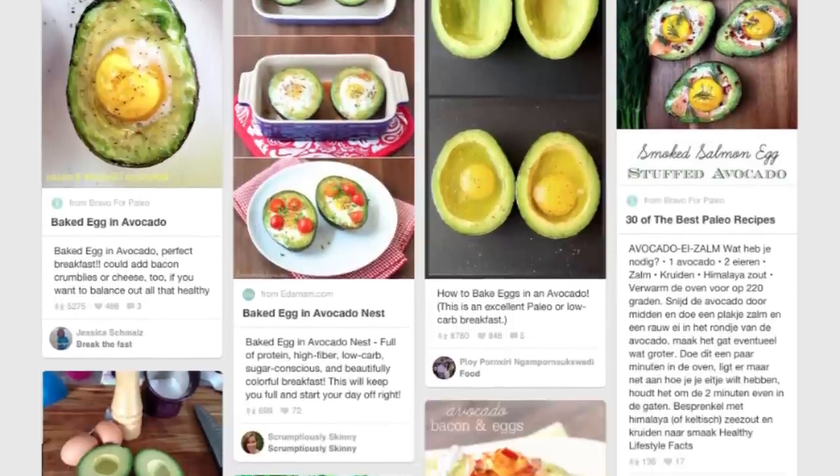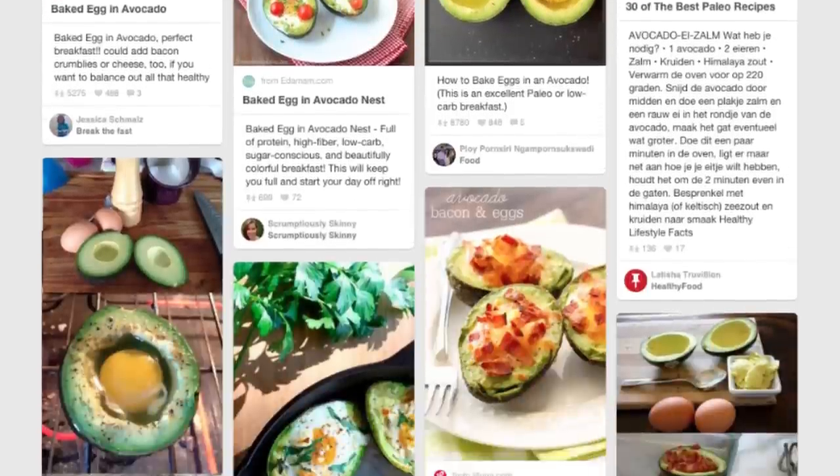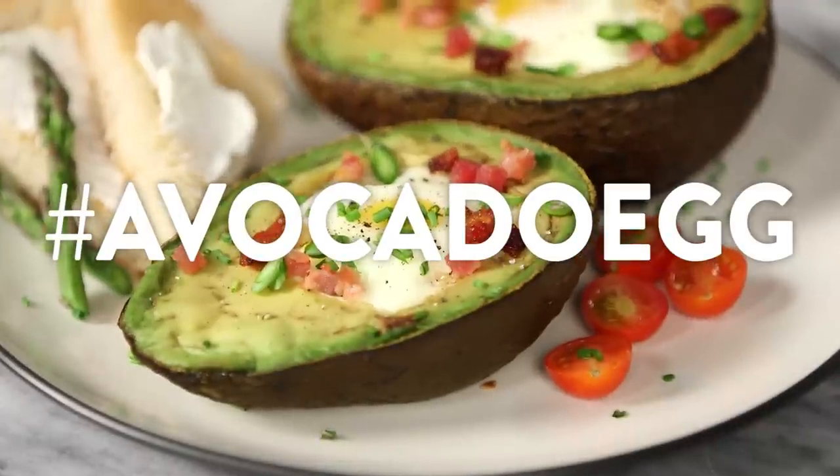Last year it was all about avocado toast, and this year it's all about the egg yolk. Put them together and what do we have? Only one of the most popular recipes on Pinterest — we're making baked eggs and avocados.